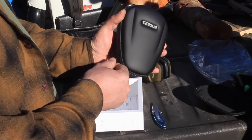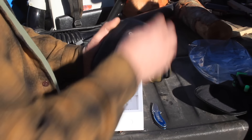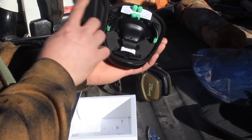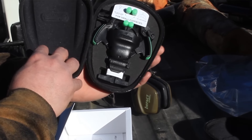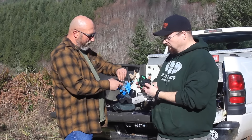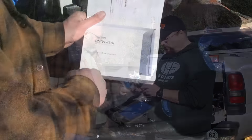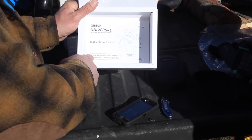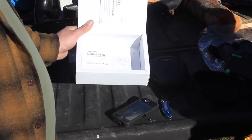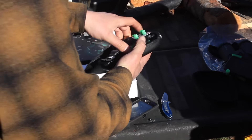Inside there's a very nice case that keeps everything padded and protected. It's form-fitted so you can keep this in your truck or toolbox, and it's protected from getting dirt, french fries, dust, and vehicle detritus jammed up in it. On the instructions they give you a link to their authorized tutorial video on how to install it. I've read the directions and I'm just going to mount it up right quick.